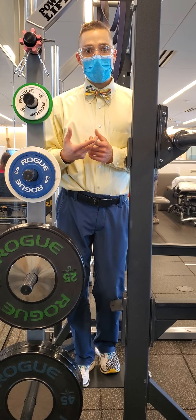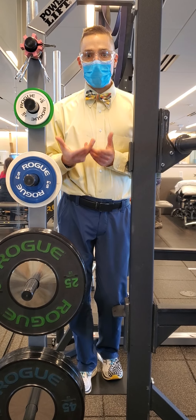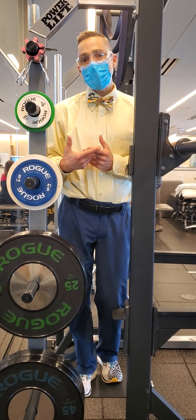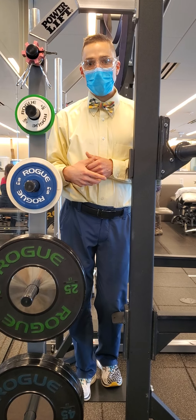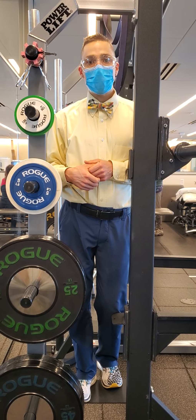They also talk about bent-knee calf raises as another variation, but I think for right now, if you really exhaust the straight-knee version, you're going to be in really good shape. Thanks.